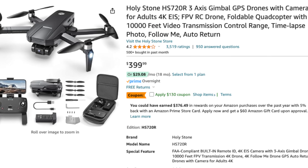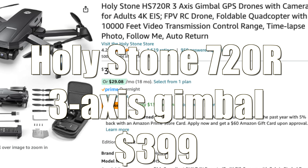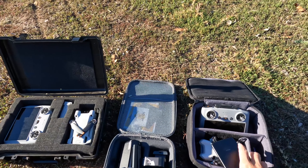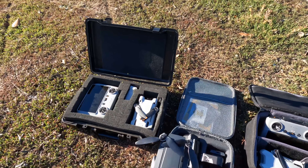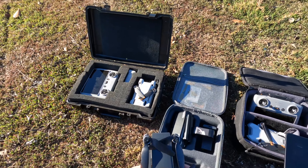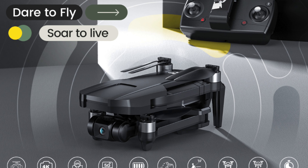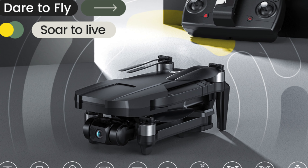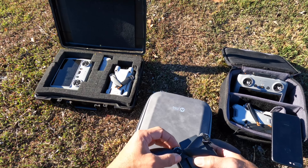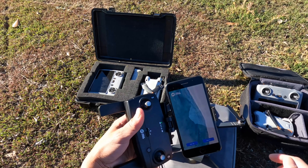I have the Holy Stone 720 here for its first flight. We're going to compare it to the Mini 3 Pro and the Mini 4 — size comparison, flight comparison, and video comparison. I have a couple of batteries. It's fairly big and the blades are not that huge, so we'll see how it does. The app is called Ophelia Fly.